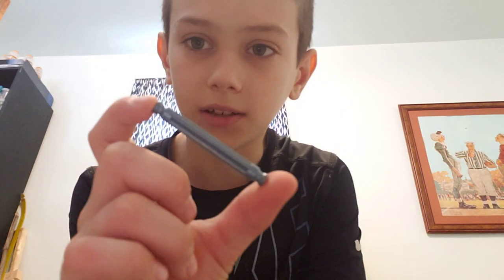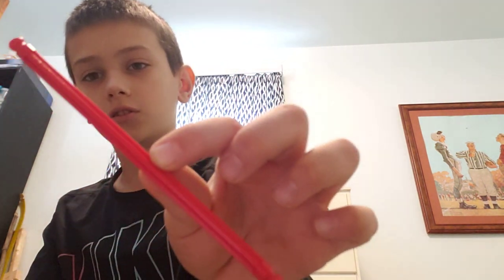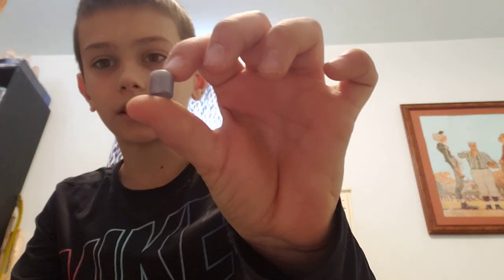Welcome back for the fourth step — this is the last step of the sheath, and then we're going to build the weapons that go in it. You're going to need: two of these, four of these, two of these, four of these, four of these, and ten of the biggest size spacers.